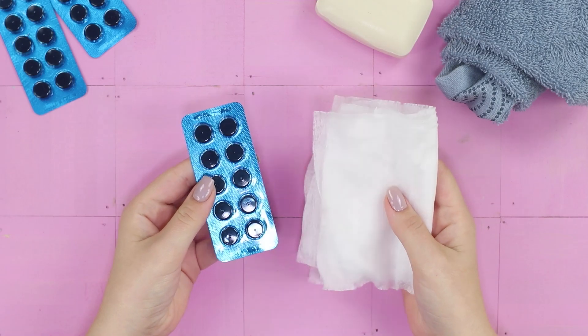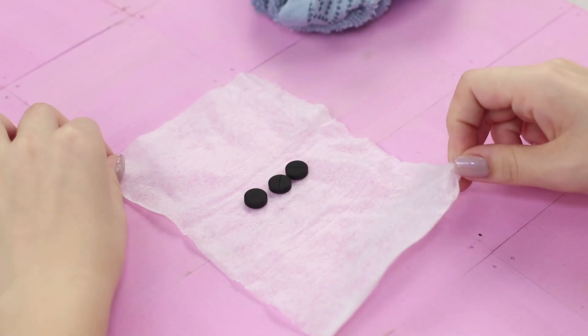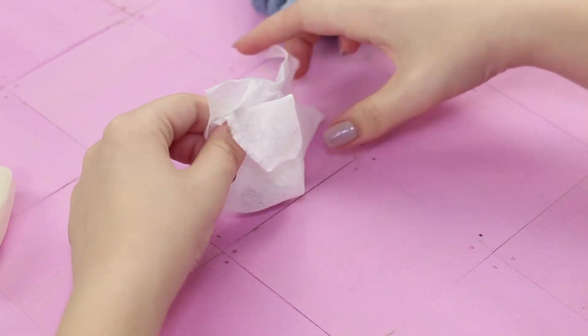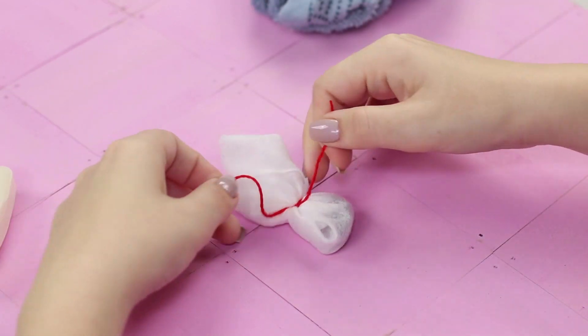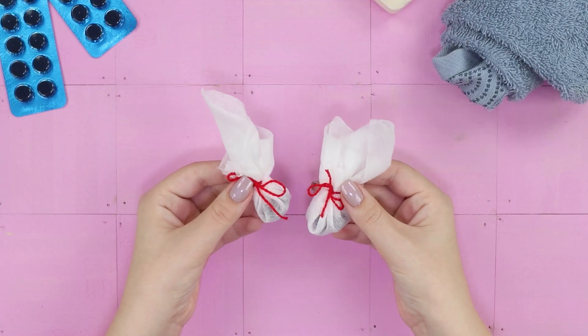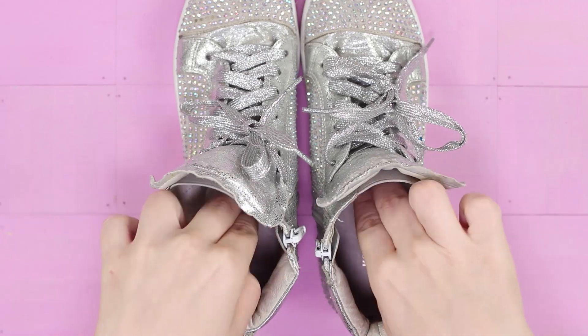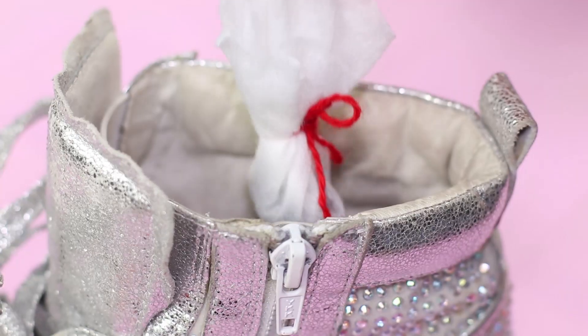For this life hack, you need a napkin and some activated charcoal. Spread the pills on the napkin, fold them to make a small bag, and tie it with a ribbon. Make two such packages and put the bags with charcoal inside some sneakers. Activated charcoal is an excellent absorbent — it will swallow excess moisture and unpleasant odors.